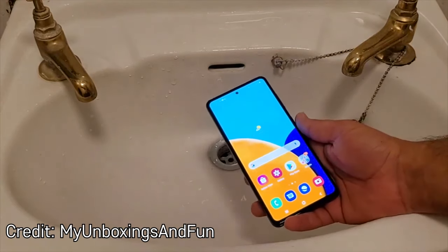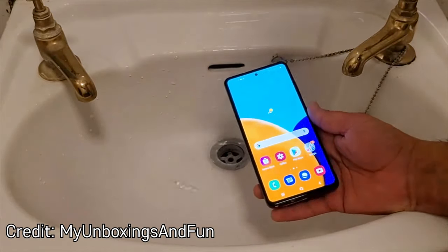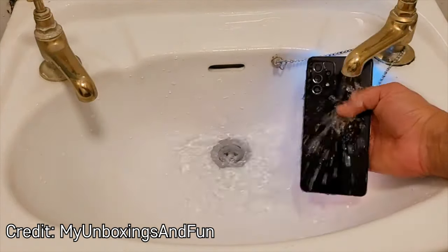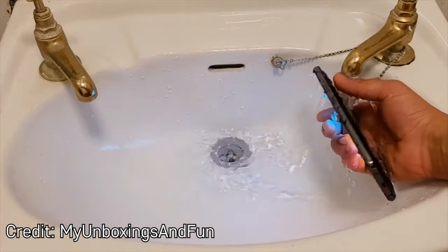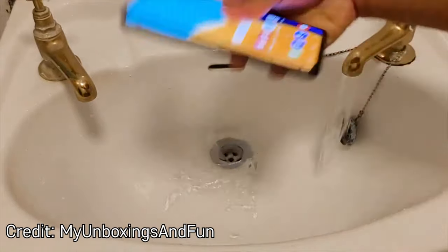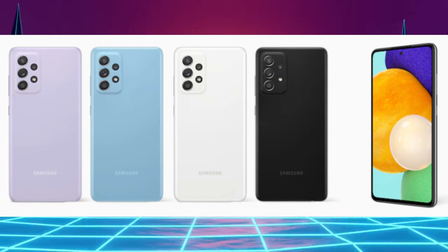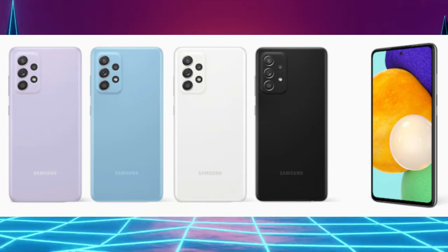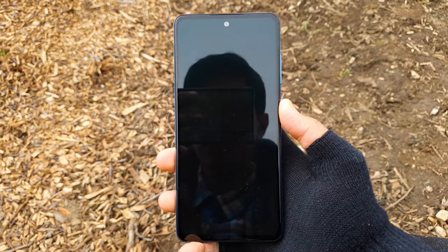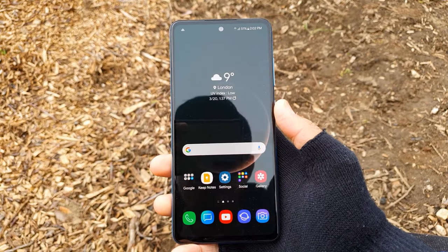The A52 has water resistance, which is a surprise because it's been a while since the Galaxy A series had water resistance. It's rated at IP67, meaning you can submerge it up to 1 meter for 30 minutes. You can get the A52 in black, white, blue, or violet. It has an optical fingerprint scanner — it's not the fastest, but it's not the slowest either. The fingerprint sensor is just average.